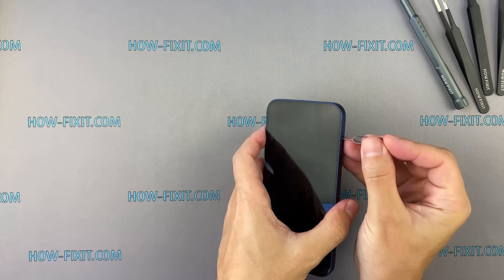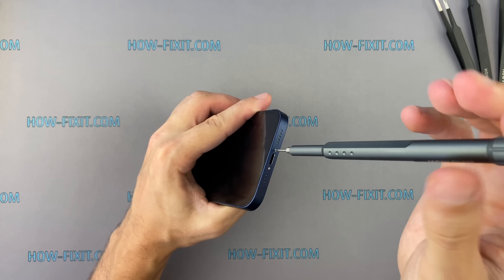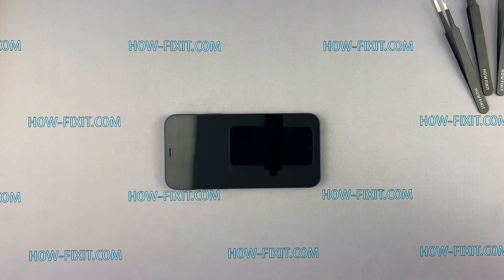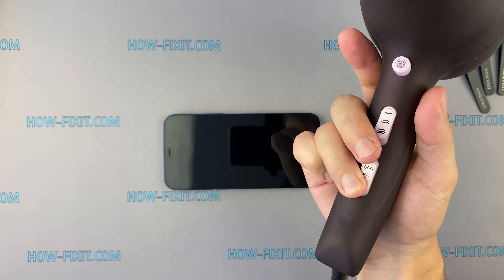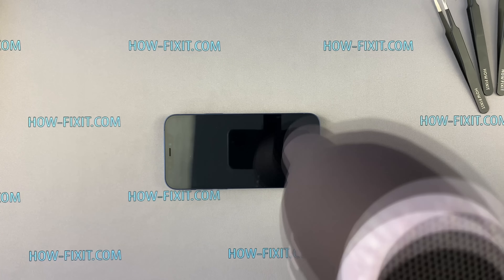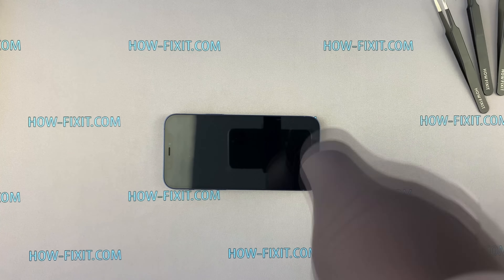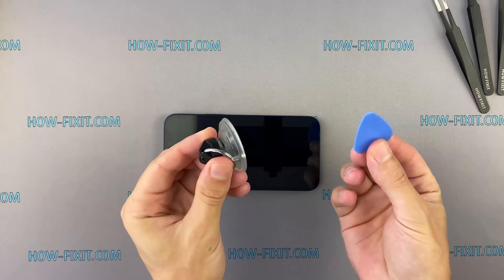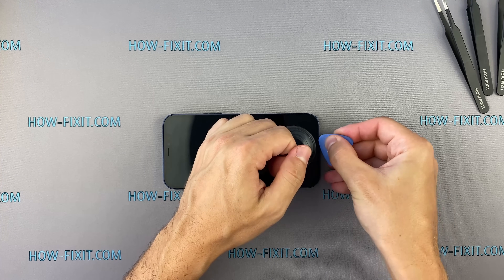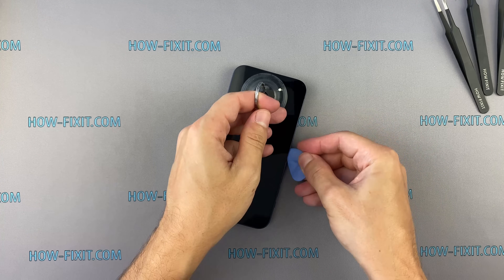The iPhone 12 disassembly process doesn't differ much from previous models. You still need to remove two screws near the charging port using a 0.8mm pentalobe screwdriver. To remove the display, it is enough to warm up the surface with an ordinary hair dryer for 3 minutes at a temperature of 70 degrees Celsius. It seemed to me that opening the iPhone 12 is a little more difficult than iPhone 11, but it is still possible even at home without using special equipment.